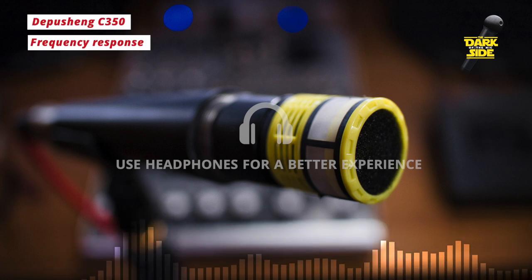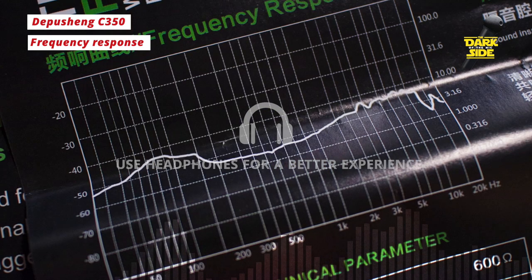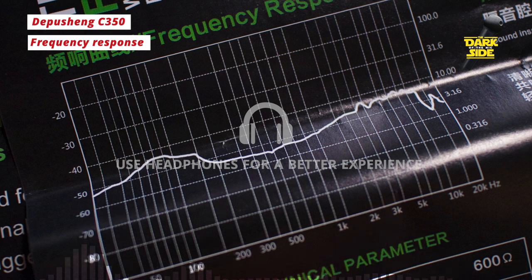How does it sound? I don't think this is the worst capsule I've ever heard. It's kind of similar to what the frequency response says it is — like a valley with a mountain on either end: a lot of bass and a lot of treble. A lot of people will really like that. To me this is indicative of a lot of Chinese mics now, especially in the way they handle proximity. There doesn't seem to be a middle ground — you either get a ton of low end or, if you move away, you get none at all.